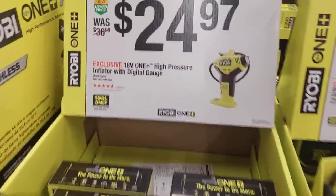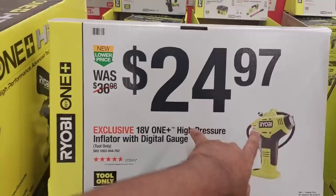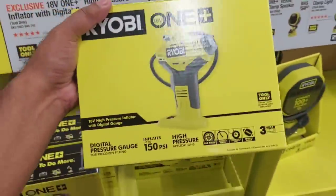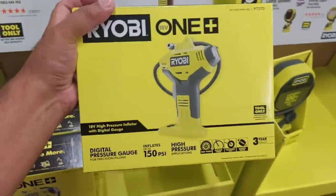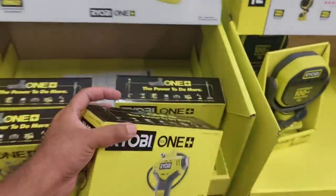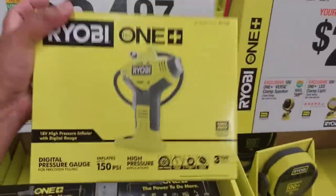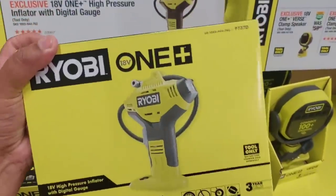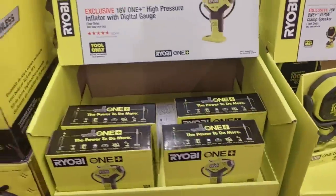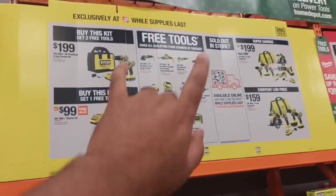Moving up, $24.97 for this inflator — the all-time tried and true. I got it for $20 last year, but it's still an amazing price. This inflator has saved me so many times. I've used it on my Toyota Tundra — it's a big tire — and it filled it up really quick, within about five minutes.